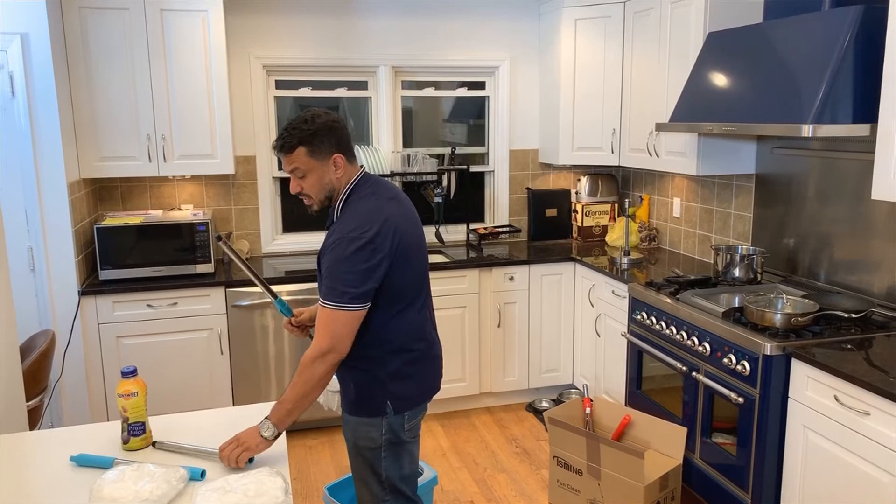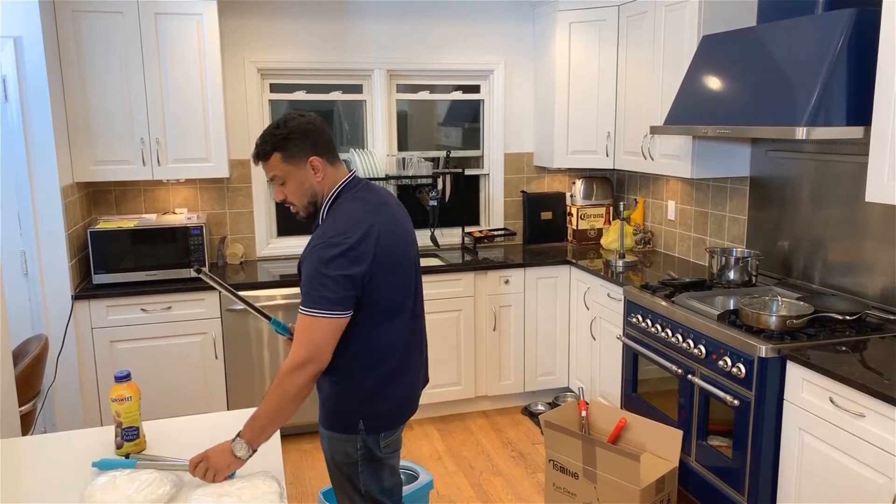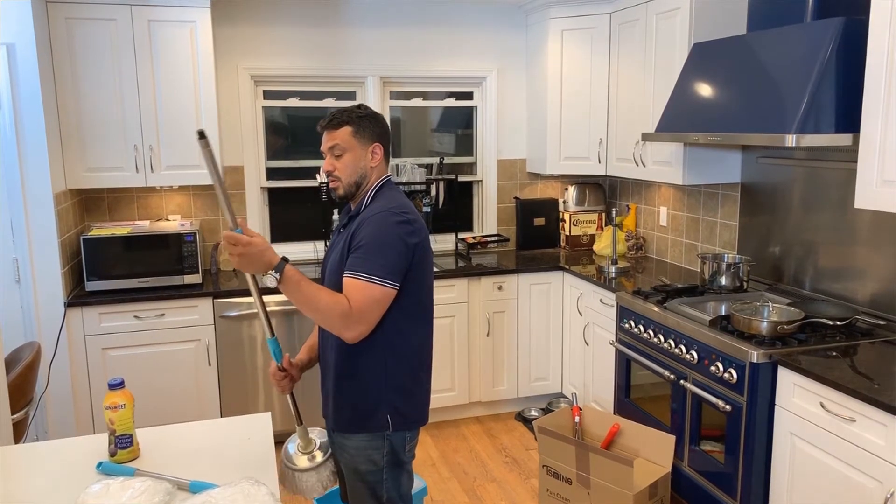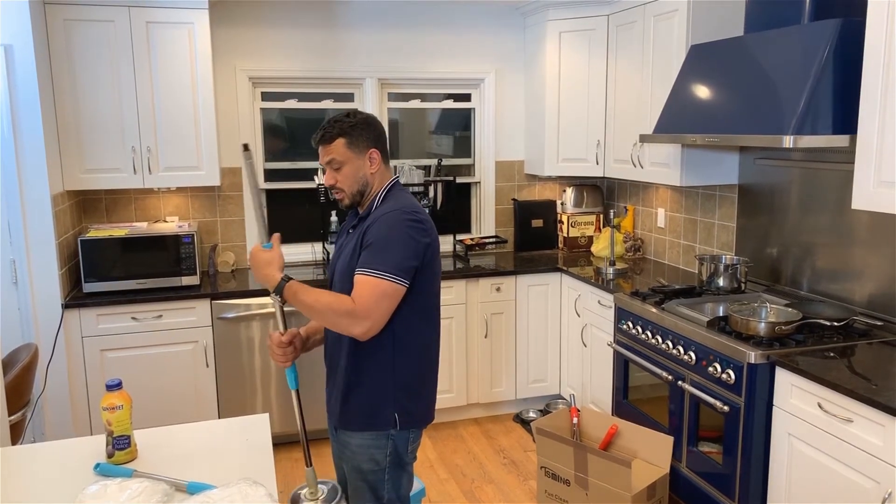It comes with two poles. I can basically put this shorter one in if I was a short person, but since I'm tall, I'm gonna put the long part in. I'm gonna lock this piece in.